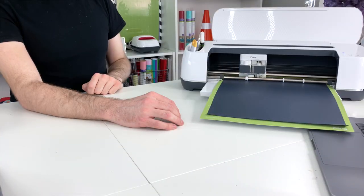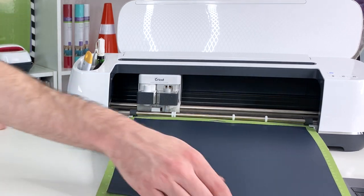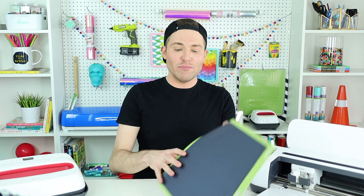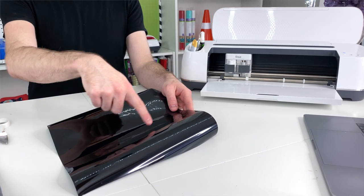Now I'm just going to load my mat into my Cricut and tap the flashing arrow button to load it in. Once the Cricut logo button starts flashing, tap on that to get it started. A few moments later, I'll tap the flashing arrow button again to unload it. As always, I want to flip over the mat and peel the mat off of the vinyl instead of the vinyl off the mat. You can definitely see on here where the cuts were made, so I'll just cut around that design to save that vinyl for another day.